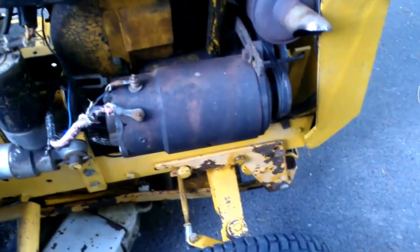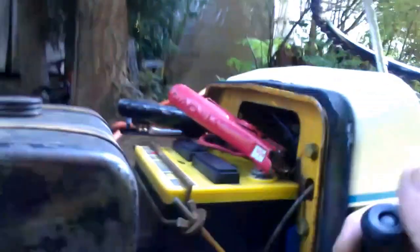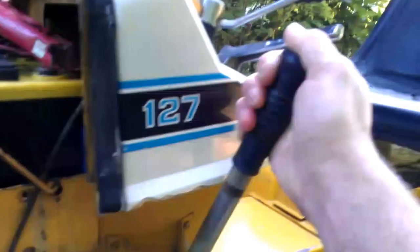Here's the starter generator. I'm going to walk around the front. This is the PTO clutch right here. I think there's a problem with the PTO — it clanks a little bit, though they all clank a bit. Right now, if I select this lever and move it back and forth, that actuates the PTO.